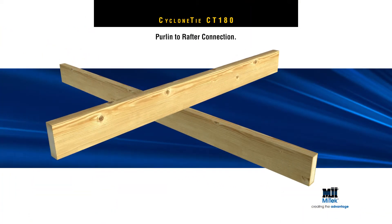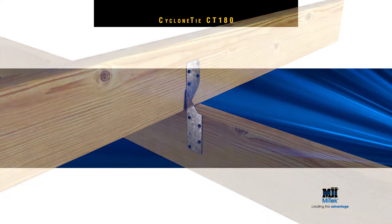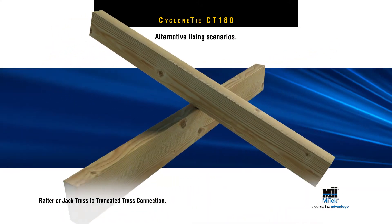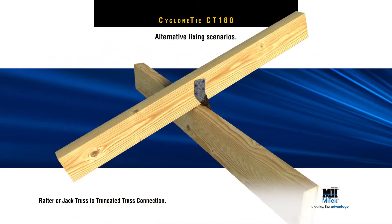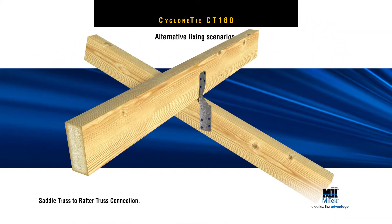For correct fixing of a purlin to a rafter, repeat the previous sequence. MyTek Cyclone Tie CT180s can also be used in other fixing scenarios, including a rafter or jack truss to truncated trusses or to a saddle truss.